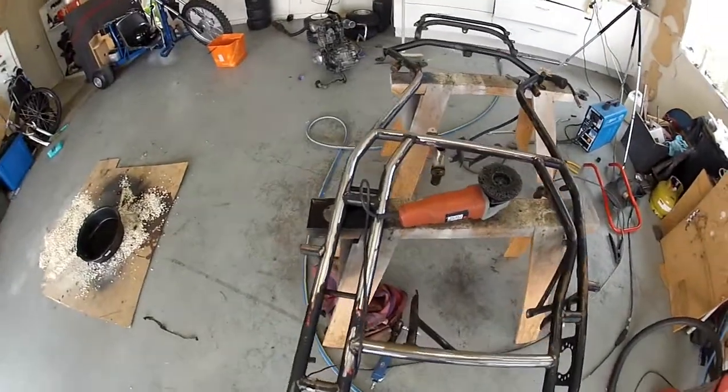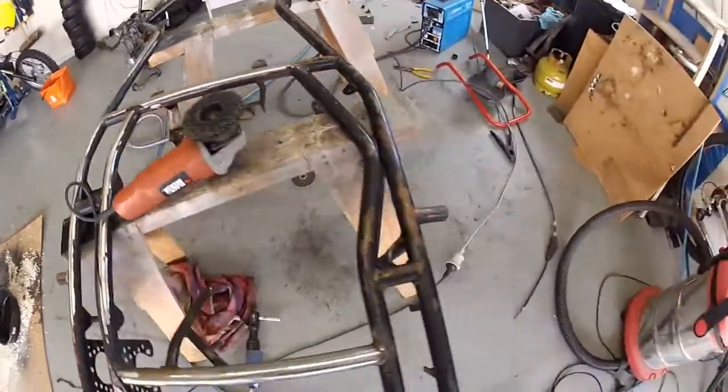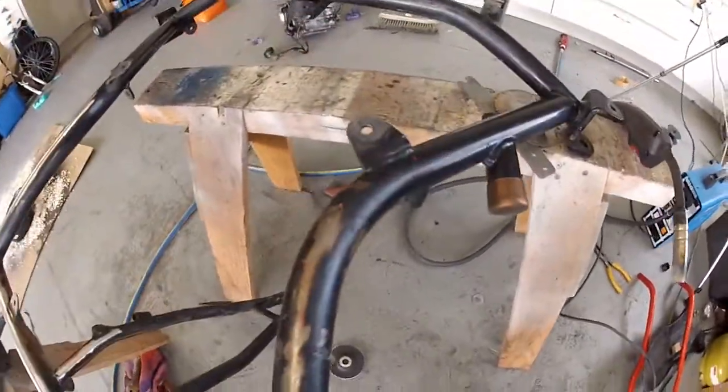So here's a bit of a before and after shot. This is the side that I've just got all the chipped paint off and cleaned it up. That's what it looked like before. But it gets rid of the rust too, which is quite good. So yeah, there's a bit of a before and after.